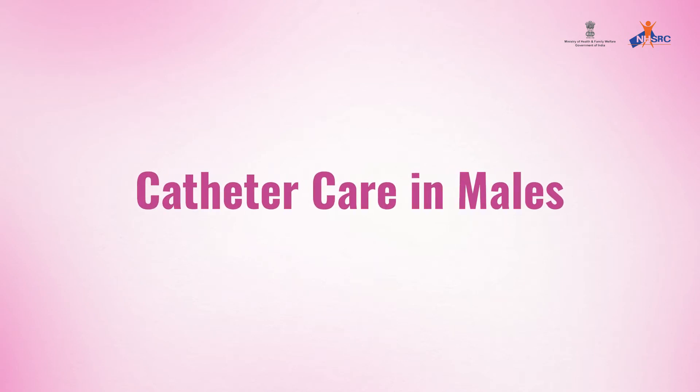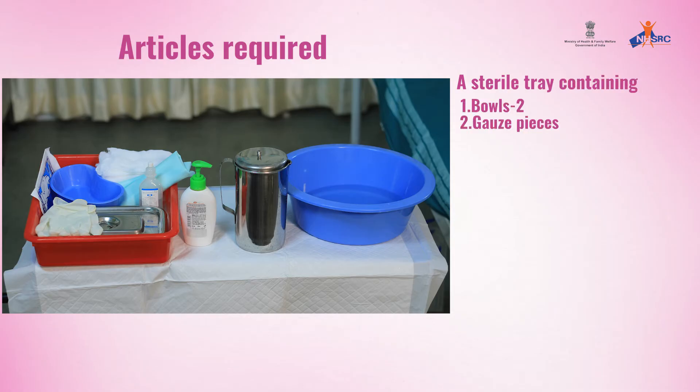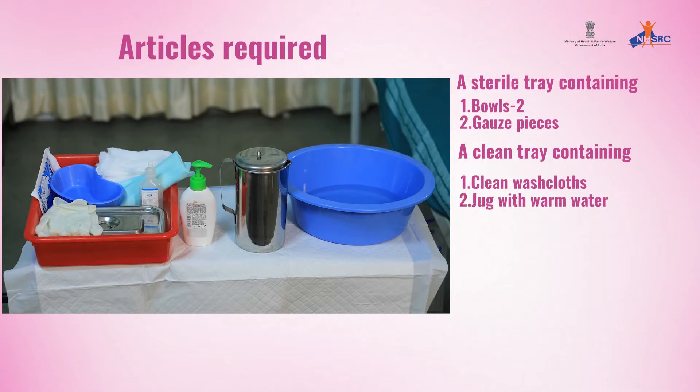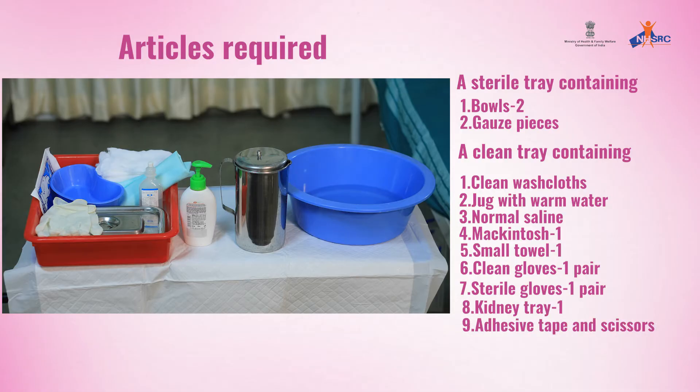Catheter Care in Males. Articles required: a sterile tray containing 2 bowls and gauze pieces, a clean tray containing clean washcloths, a jug with warm water, normal saline, 1 mackintosh, 1 small towel, a pair of clean gloves, a pair of sterile gloves, 1 kidney tray, adhesive tape and scissors.